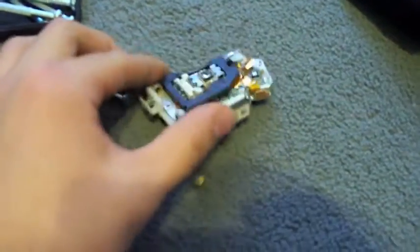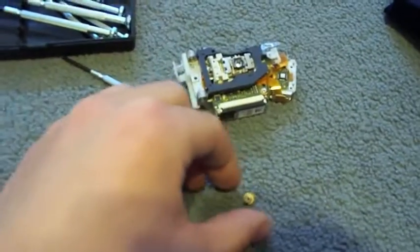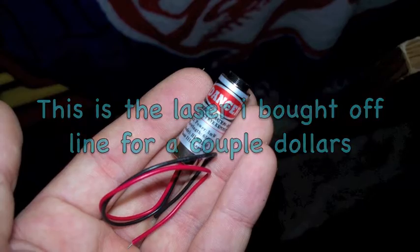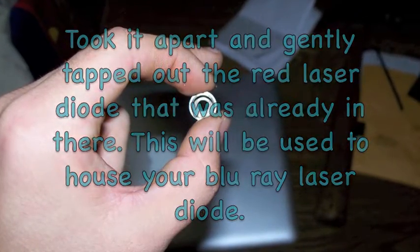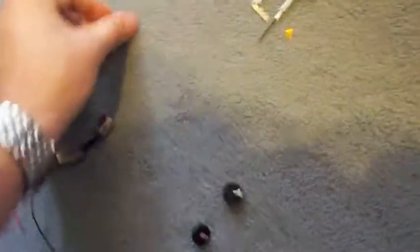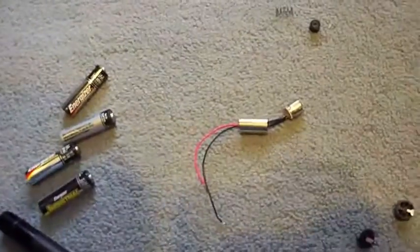This is pretty much junk now. So now we'll put this in the housing and see how it works. I soldered the ends of the diode and I'll put it in this laser module-like case I got online for like two dollars. The lens for it's right here — focusing. I'm not really sure how many volts it takes to light up the blu-ray laser, but I've read somewhere between six and eight, or six and nine. So I'm going to just put six to be on the safe side until I really know.